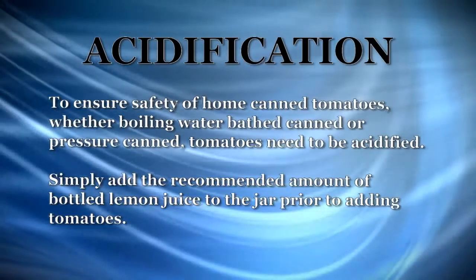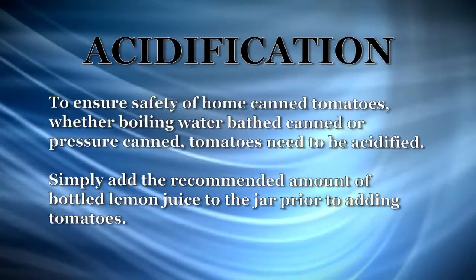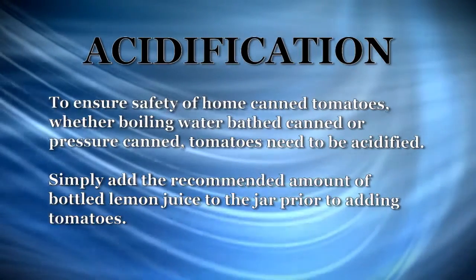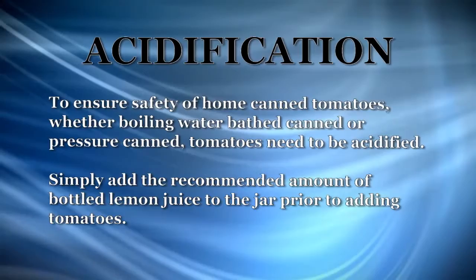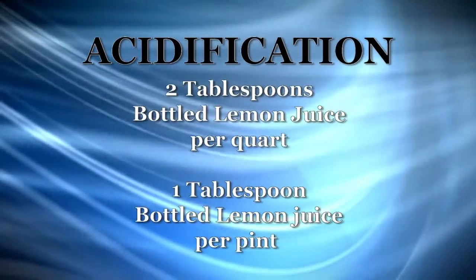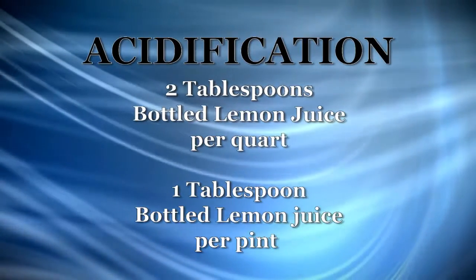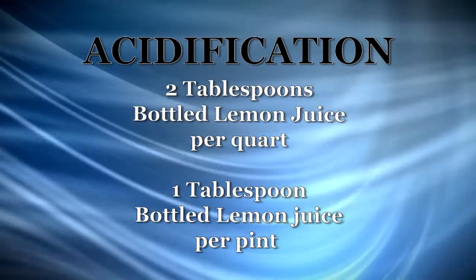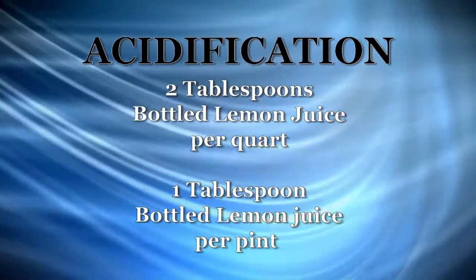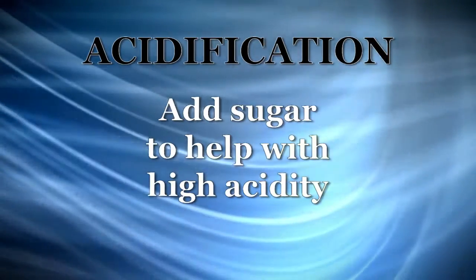The latest recommendations for home canning of tomato products includes acidification. Acidification ensures safe acidity levels in whole, crushed, or juiced tomatoes. Simply add two tablespoons of bottled lemon juice or a half a teaspoon of citric acid per quart of tomatoes. For pints, that's reduced to one tablespoon of bottled lemon juice or a quarter teaspoon of citric acid. Sugar to taste may be added to offset the acid taste.